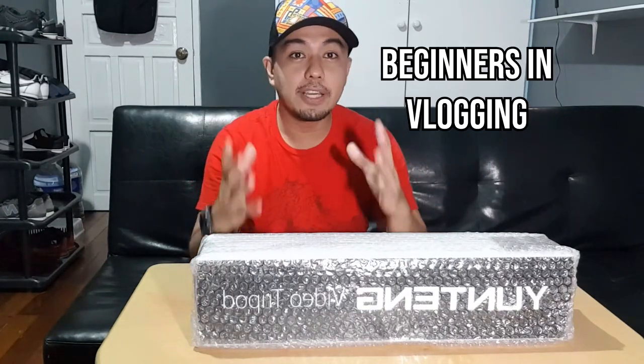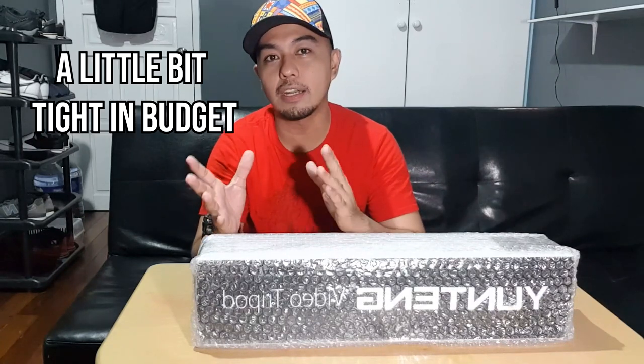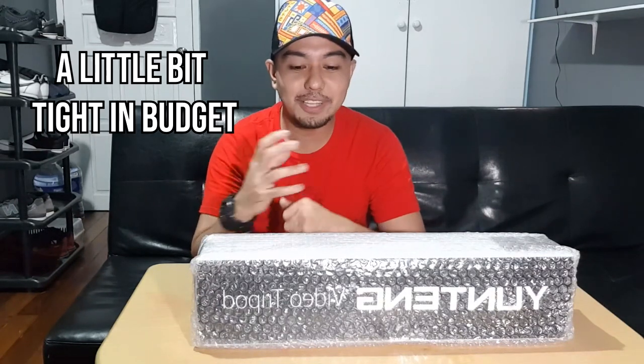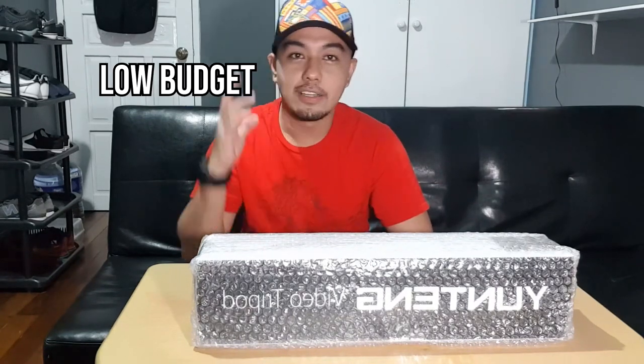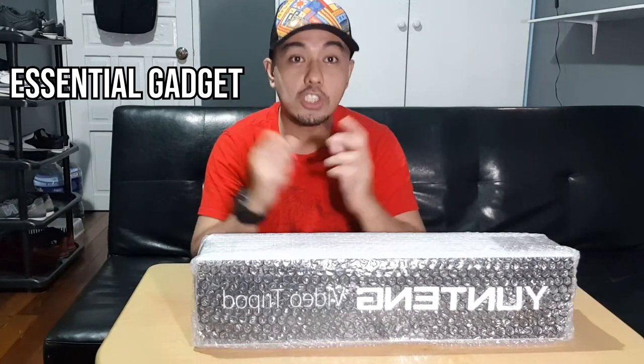This unboxing is for the beginners in vlogging, especially for those who are a little bit tight on budget but want to have a good quality gadget. So it's like low budget but good gadget. We are going to unbox a specific, essential gadget for vloggers — which is the tripod.